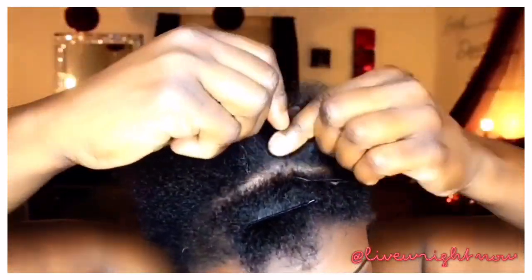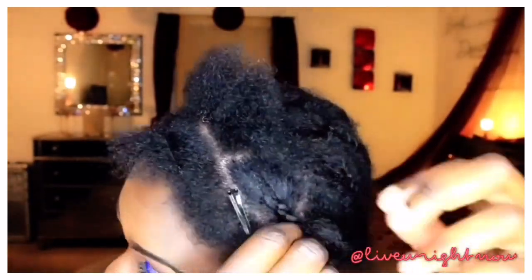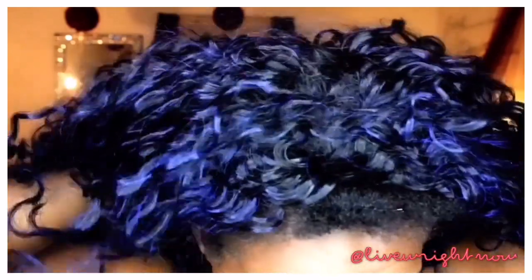Now I'm going to add a cornrow on the left and on the right going down, so that I have something to add the comb to that is secure and won't be moving around. There's a comb in the front and a comb in the back of this unit, and I'm going to take the comb in the front and make sure it's completely tucked under those cornrows I just added.